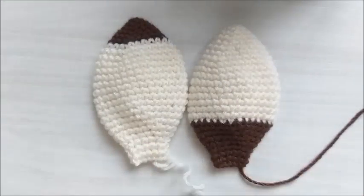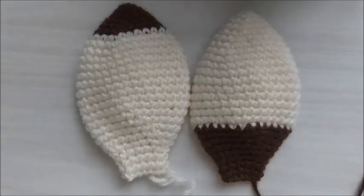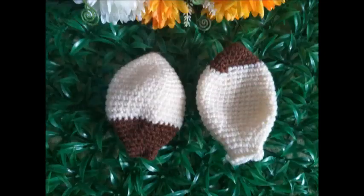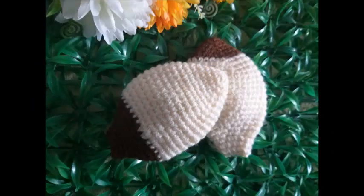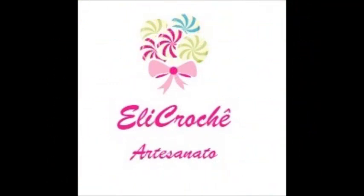A orelha, o primeiro modelinho, nós acabamos de executar. Aqui é um par: fiz a pontinha de marrom, e aqui fiz de creme, terminando com o detalhe em marrom. Espero que vocês tenham gostado. Eu vou trazer mais modelos de orelha para adaptarem em outras cabecinhas de amigurumi. Se você gostou da aula, deixe seu like, seu joinha, se inscreva no canal, compartilhe os vídeos. Fiquem com Deus e até a próxima videoaula!